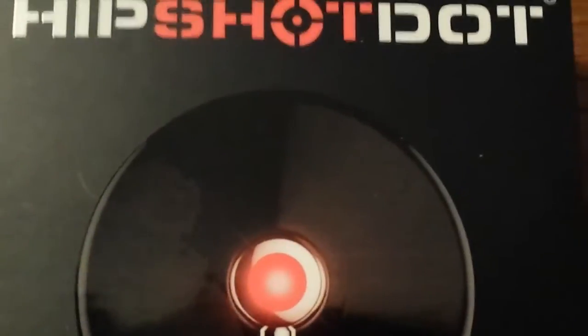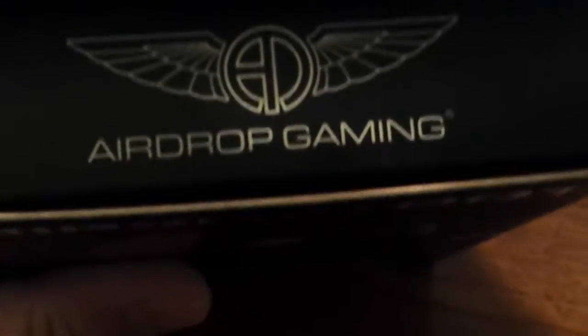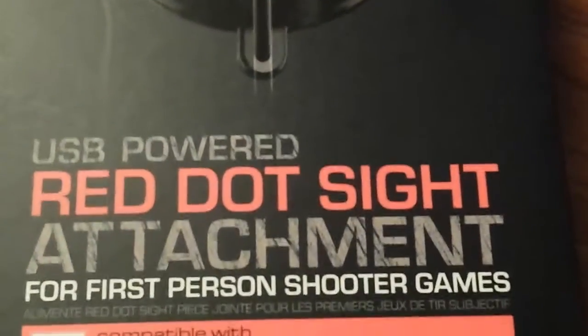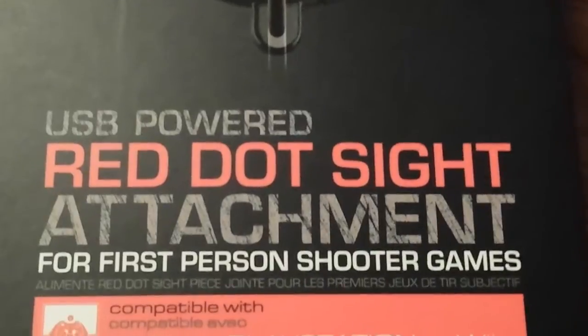What's going on guys, TrueOz here with DownRightUpLeft.com and today we have the HipShot Dot. It is made by AirDrop Gaming, and they were nice enough to send us a review model of this product. Essentially, it is a USB-powered red dot sight attachment for first-person shooter games.